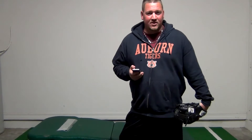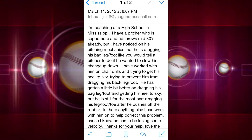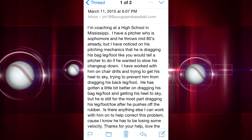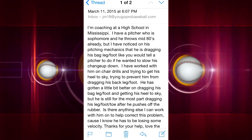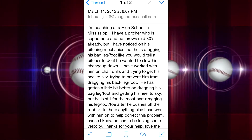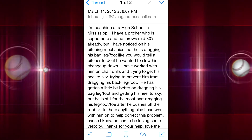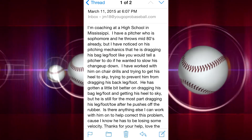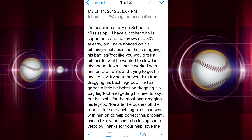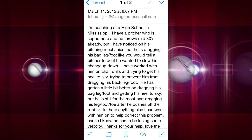I got a great question about pitching mechanics on the website the other day. A coach in Mississippi writes: I have a pitcher who is a sophomore and he throws mid-80s already, but I've noticed he is dragging his back leg or foot — like you'd tell a pitcher to do if he wanted to slow his changeup down. I've worked with him on chair drills and trying to get his heel to the sky, and he's gotten a little better, but he is still for the most part dragging his leg, foot, and toe after he pushes off the rubber. Is there anything else I can work on to help correct this problem? I know he has to be losing some velocity. Thanks for your help.